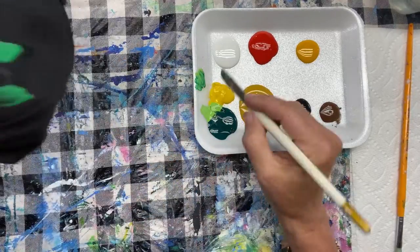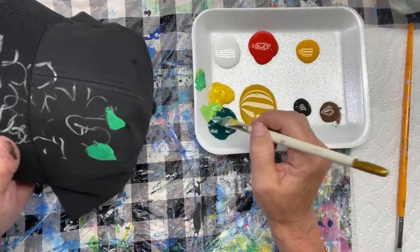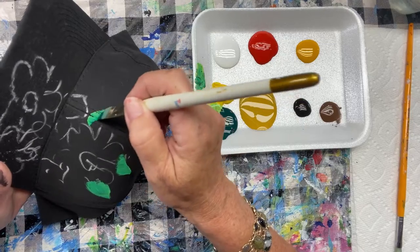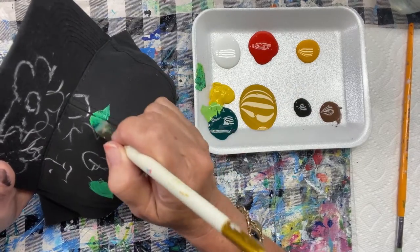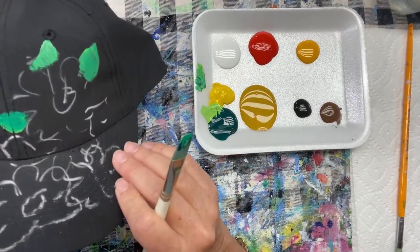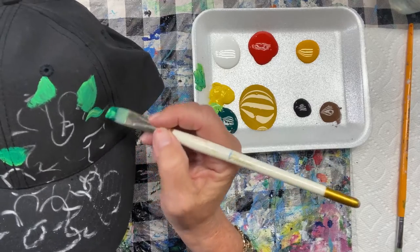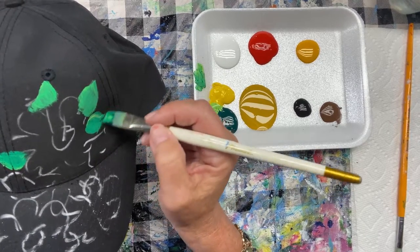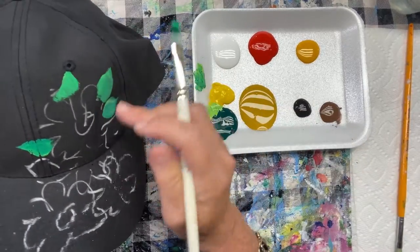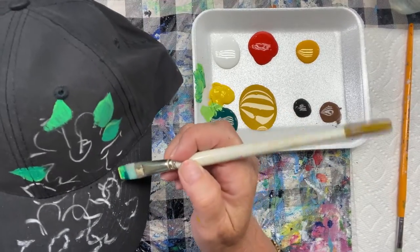It's a little different than painting on the canvas. I'm just filling in where I want some leaves behind these sunflowers, and this first coat is really just a base coat to get some paint on the cap. I'm going to go back and then lighten and darken these leaves. They're a little one-dimensional right now, but it'll be easier to shade once the paint is on there and dries. It's a bumpy surface, so it's not going to be perfect and smooth, but it's going to look really great when we're done.